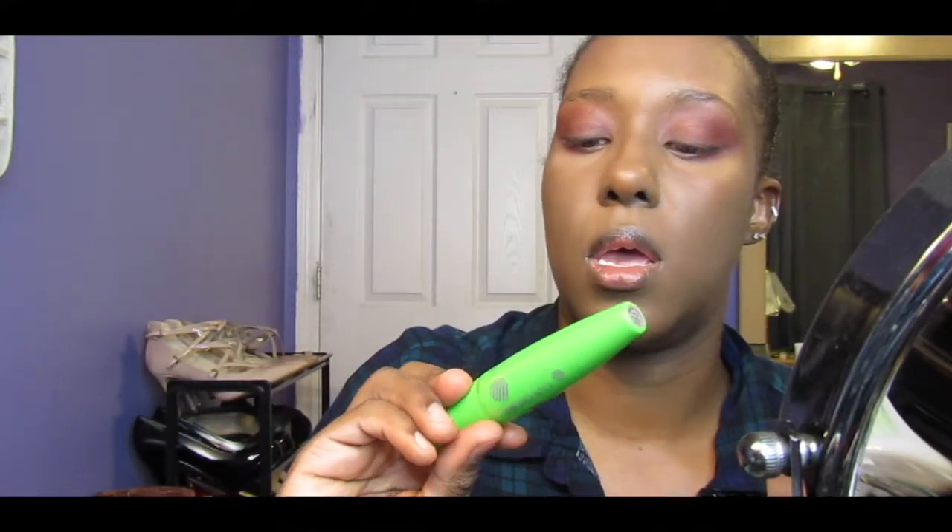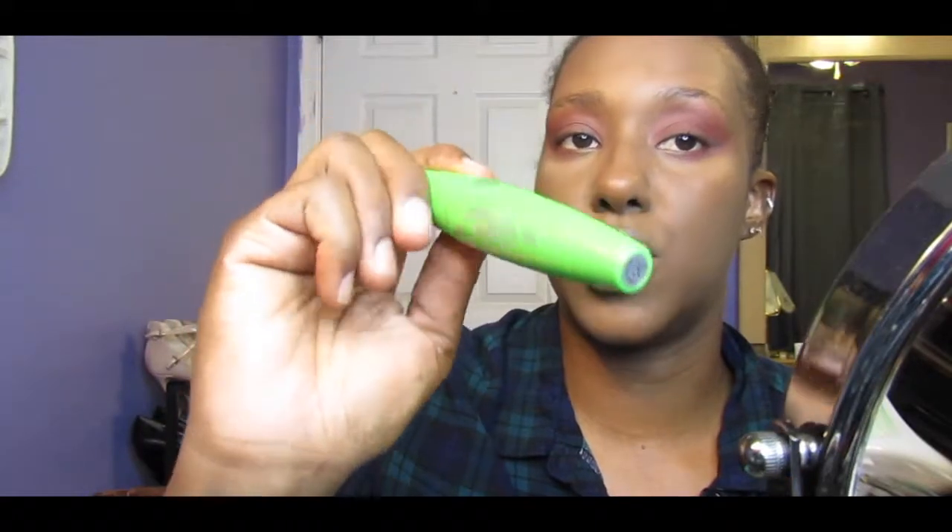I'm using my CoverGirl Clump Crusher. I don't have a brown mascara — all I have is black.